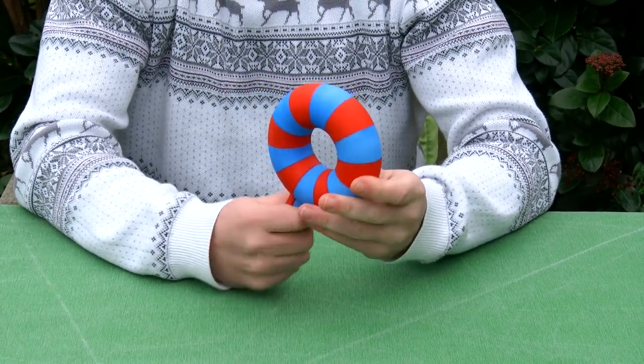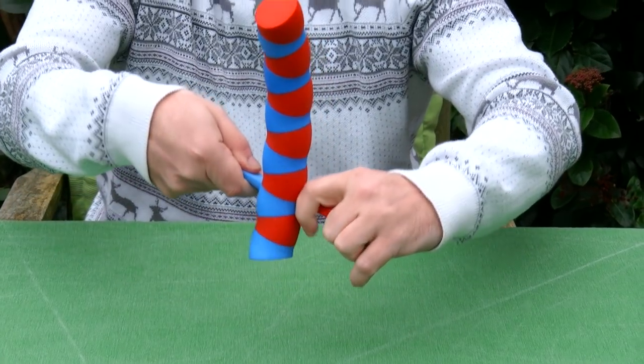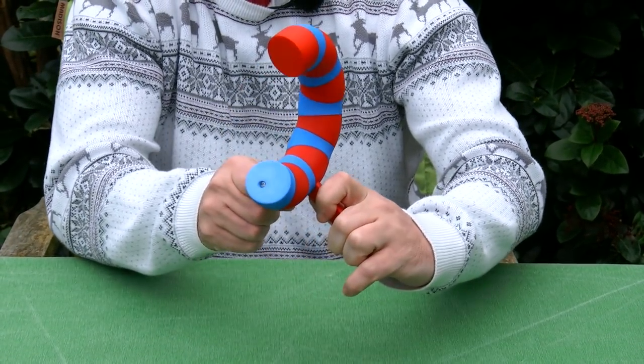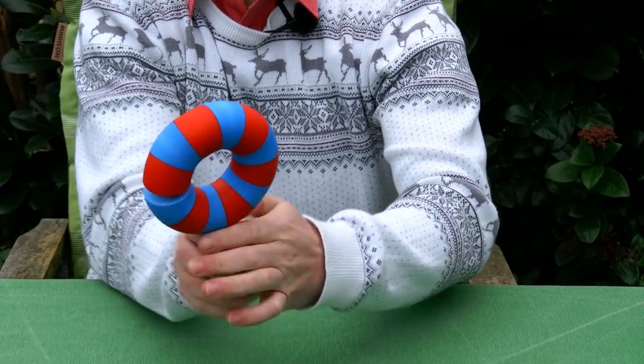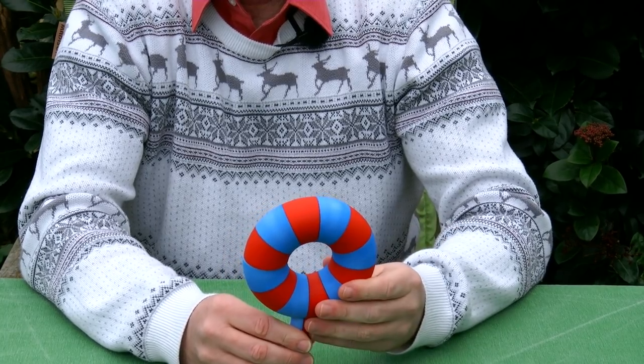I have no clue what the purpose of this mechanism is. It's just for fun — well, maybe you can use it to grab something, then hook it, and then it's locked. Perhaps something like that.